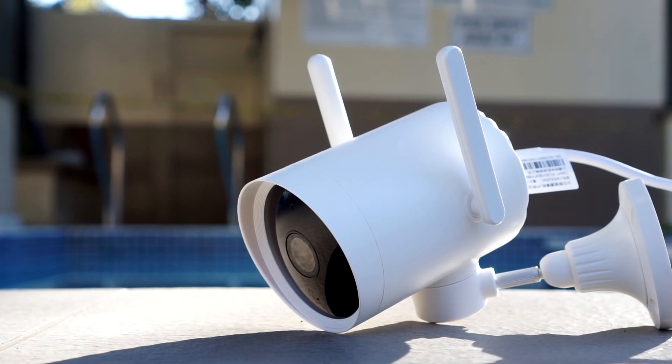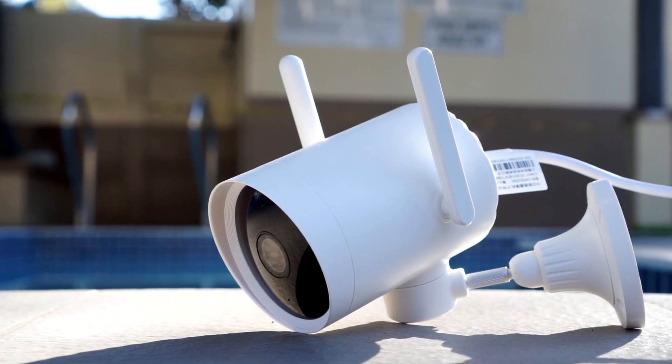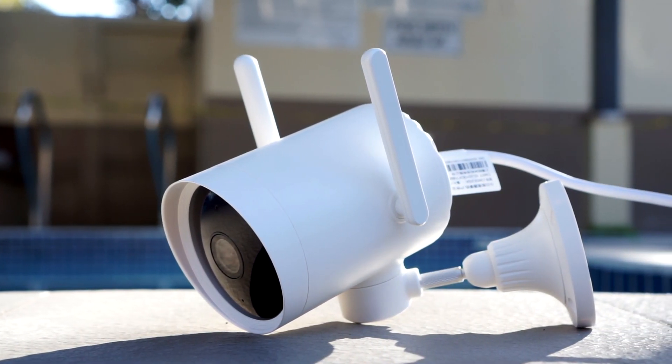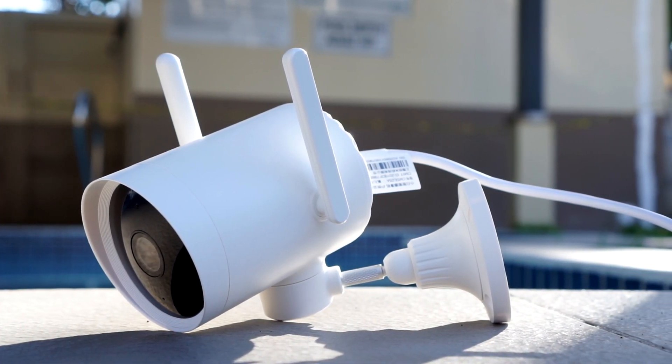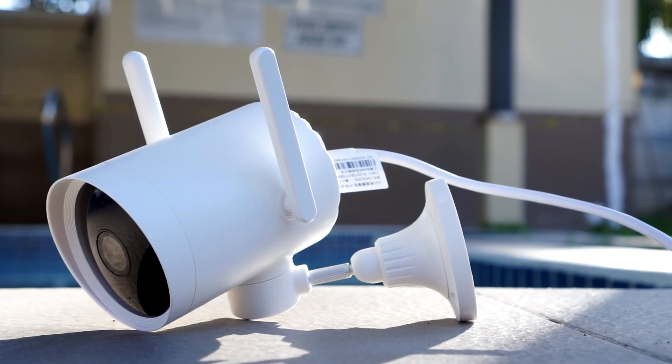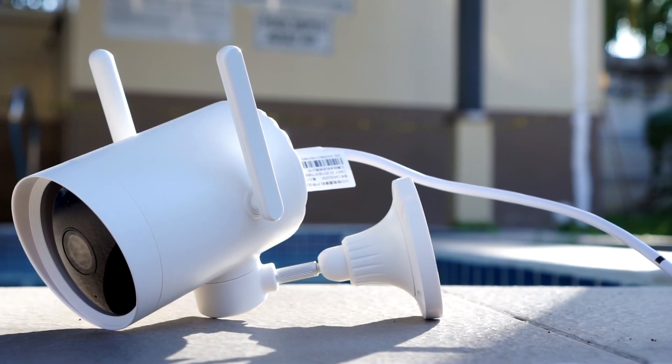This is a really interesting camera from Xiaomi that immediately caught my attention when I first saw it, and I had to get one to test out. The camera is only sold as a Chinese version for now, but will work anywhere as long as you use China as region in the Mi app.